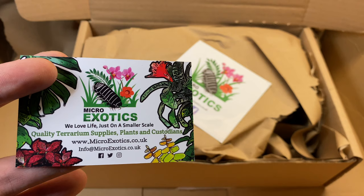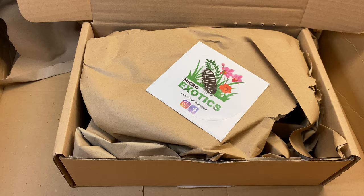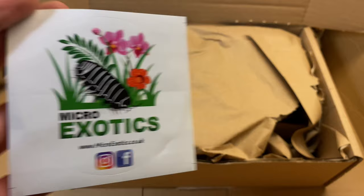I love that business card, by the way, Adam - it's awesome. And I've got a sticker, so I can put this somewhere in the animal room alongside my other ones.